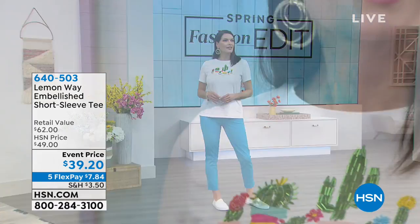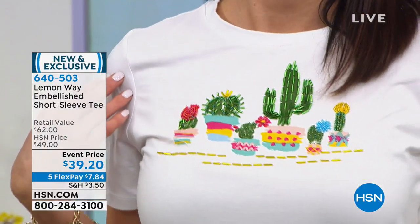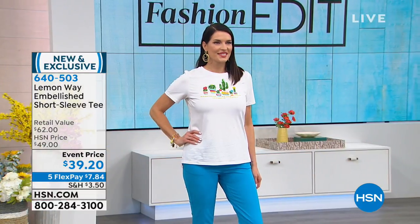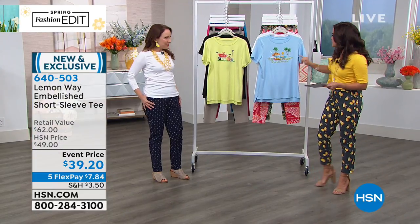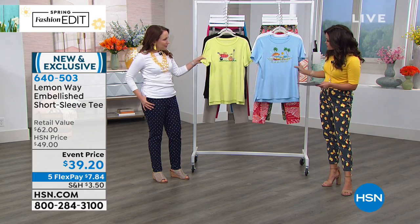Usually it's three quarter length or it's really short, so I'm gonna scoop a couple of these up. Let's keep going and talk about a lot more fun — taking a basic and jazzing it up with this embellished short sleeve tee. As you can see in the print, I love that cactus, by the way, but these are seed beads and bugle beads, so you get a little bit of shimmer there, and then in the background is the screen print.